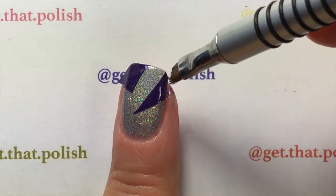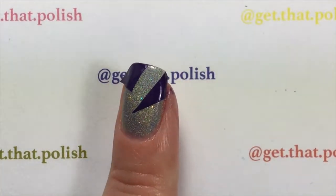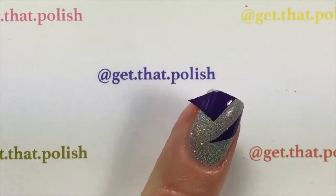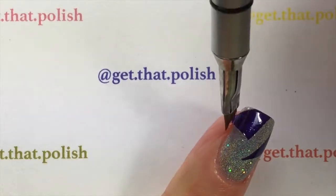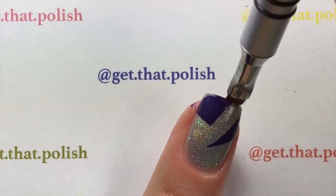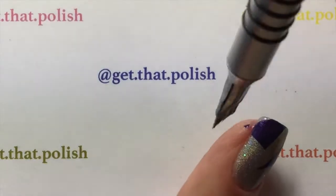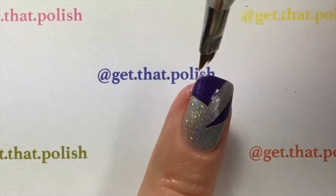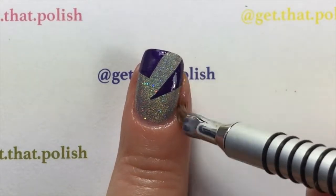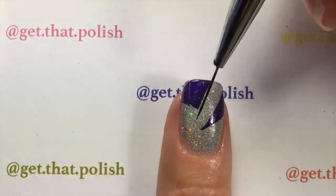Clean it off your cuticles and your skin. This decal I made using INK Nails Futuristic Fantasy. Even though it is a very pigmented polish, it was easy to clean off my skin — it didn't stain or anything. A little bit more here and it looks nice.